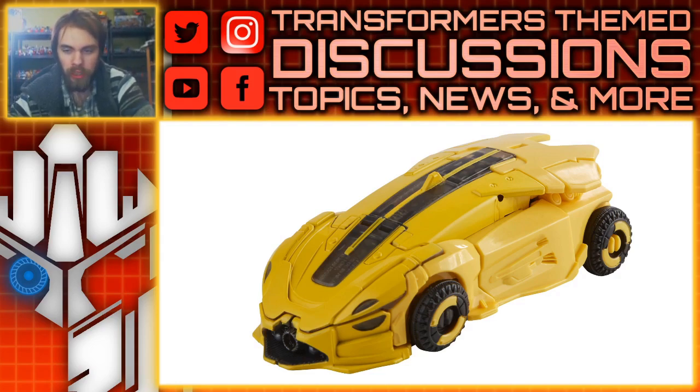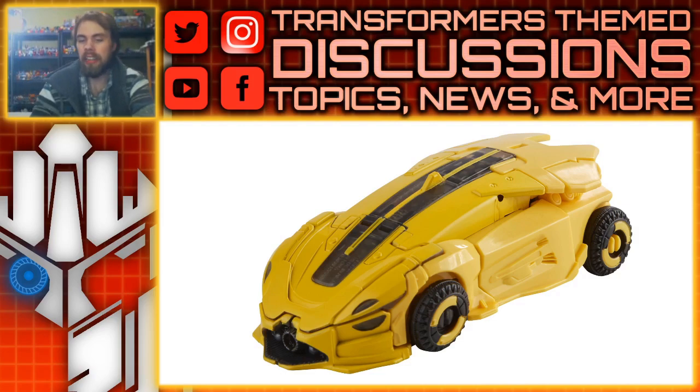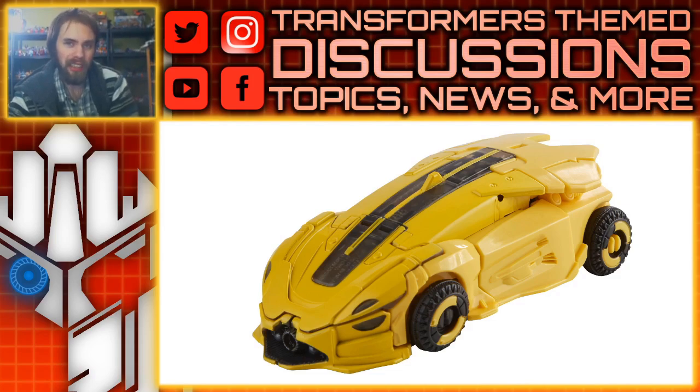Take a look at Bumblebee — this is going to be mostly a repaint of the Cliffjumper that we got previously, which is no surprise. This is him in his Cybertronian form, and what's cool is it kind of goes full circle for Bumblebee because this is technically a remold of the Jeep Bumblebee that was made into Cliffjumper, now made back into Bumblebee. Looking at the alt mode, you can see the different colors of the molded yellow plastic compared to the painted yellow, which isn't really anything new — it is unfortunate that even in the stock images you can definitely spot it.